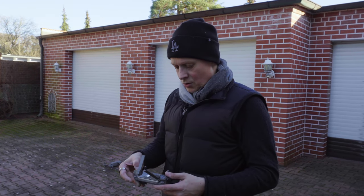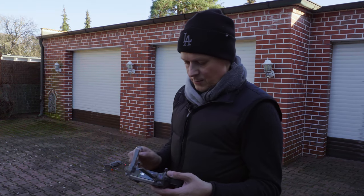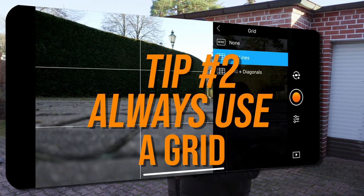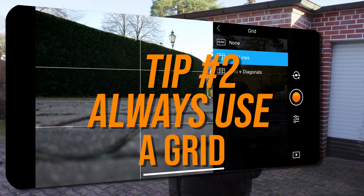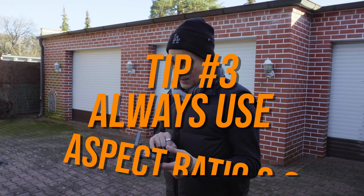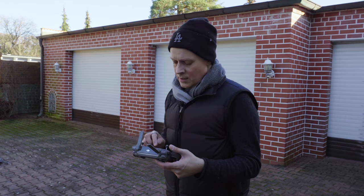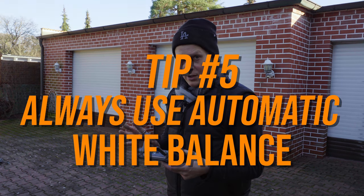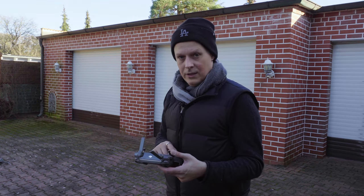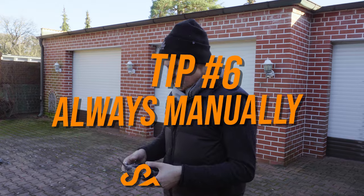I'm going to turn on the drone and talk about some settings. For camera settings: I turn on the grid lines — it helps me with composing. I'm going 3-to-2 aspect ratio and doing RAW photography, though you can do JPEG and RAW. White balance I'm not touching because it doesn't matter when shooting RAW, so I don't need any style setting. And then the ISO is manually set to 100.